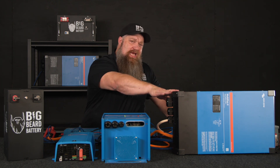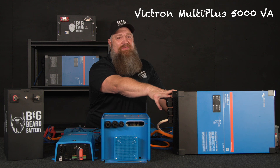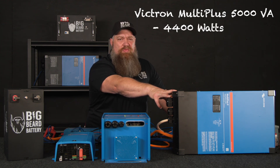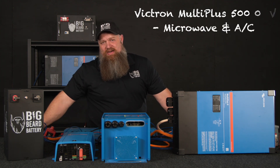But it can't run the microwave, refrigerator, and air conditioner all at the same time because it's only 2400 watts. So then we'd look at a larger output inverter. This is the MultiPlus 2 5000 VA — roughly around 4400 watts — which could run the microwave and the air conditioner at the same time.